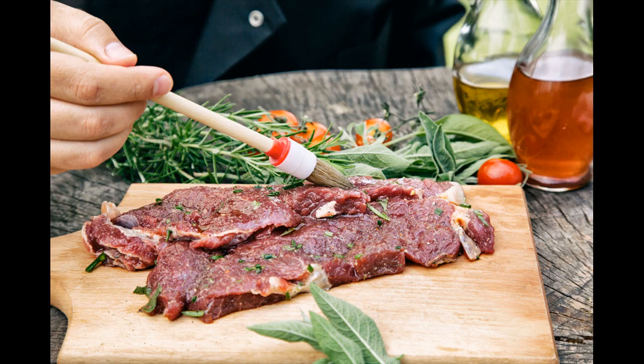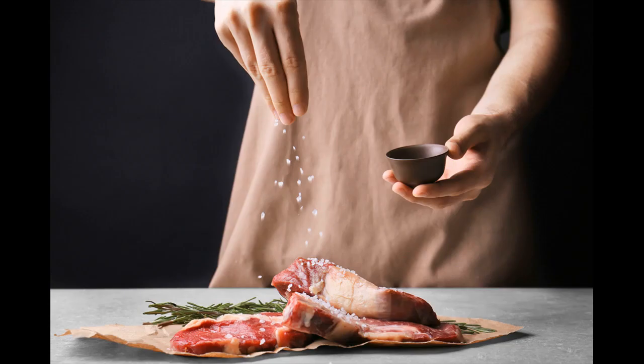Sprinkle one tablespoon (14.8 grams) of kosher salt onto each side of your steak. The salt will bring out the steak's natural flavors and help the steak brown evenly as you cook it. Salt the steak overnight if you have the time and want to maximize flavor, or salt the steak 40 minutes before cooking to mildly enhance flavor. If preparing now, sprinkle salt immediately before cooking — this will still enhance the flavor, though the meat may not be as tender.